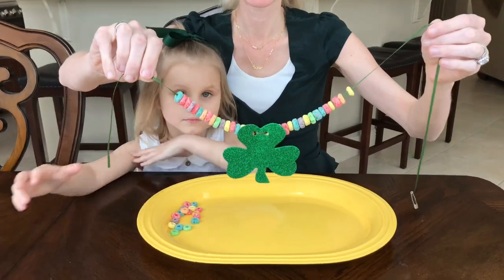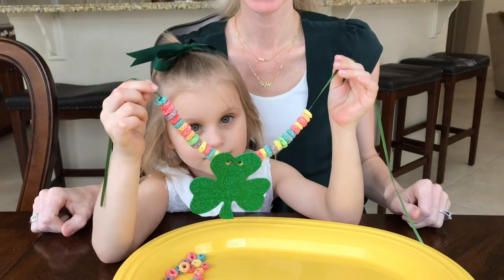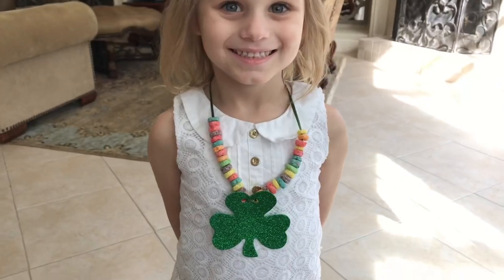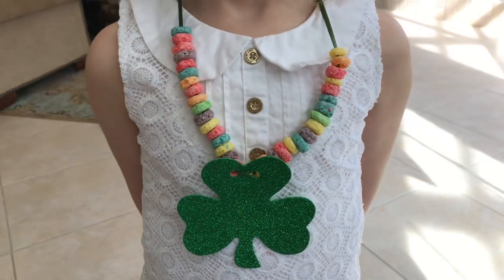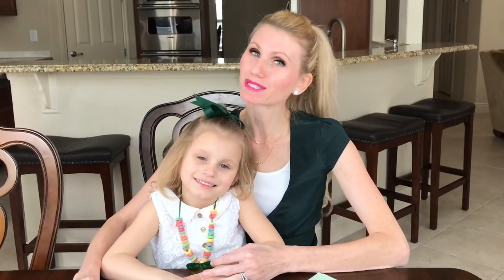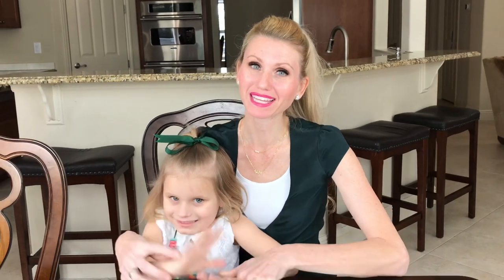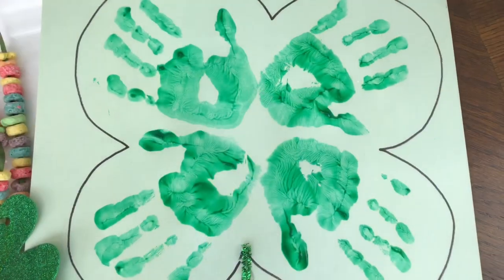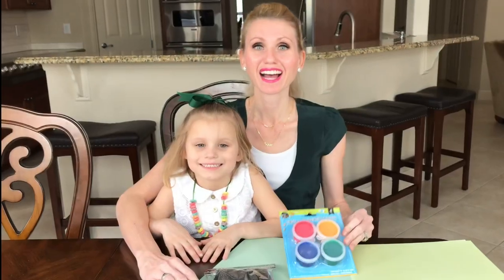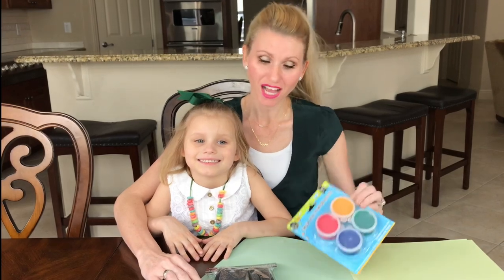After the shamrock pendant is in place, continue threading Fruit Loops to finish the necklace. Once complete, remove the safety pin and tie the necklace on. Now you have a colorful, edible, handmade craft your sweet one can be proud of. Every child is a blessing, and we're going to be putting these little hands on display by making a handprint four-leaf clover.